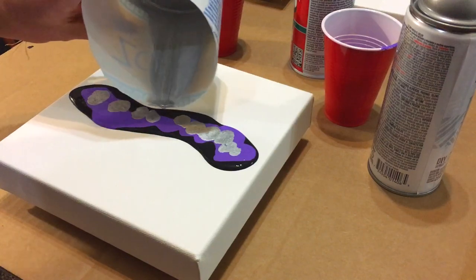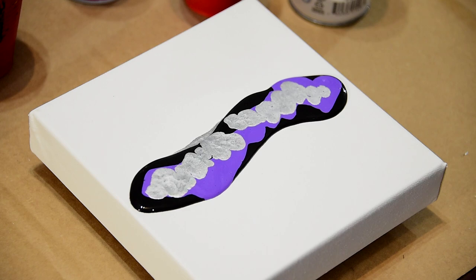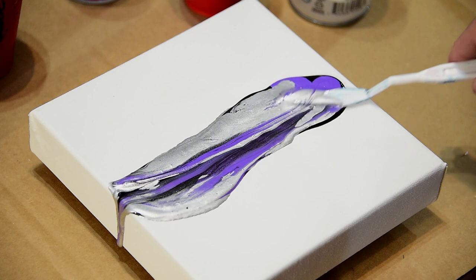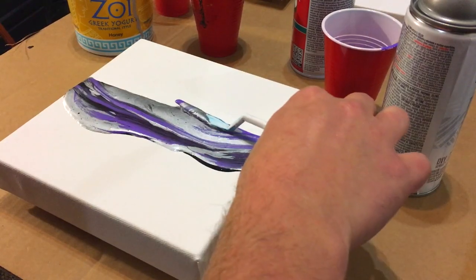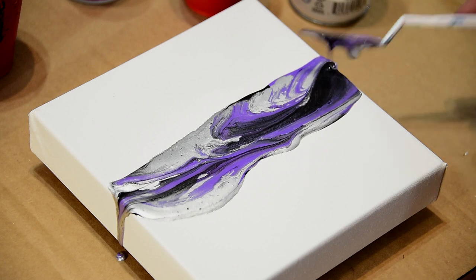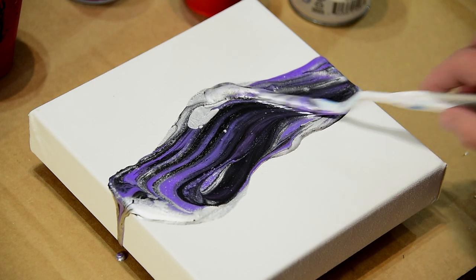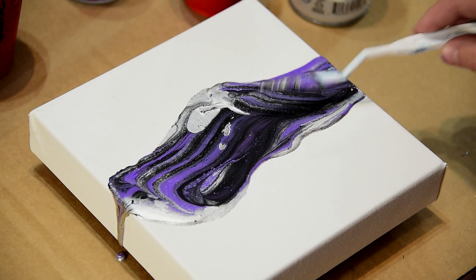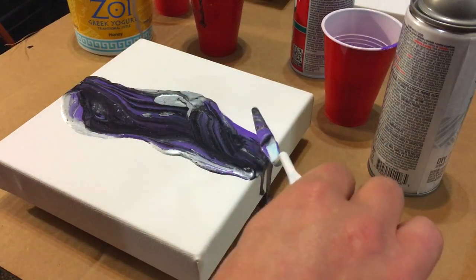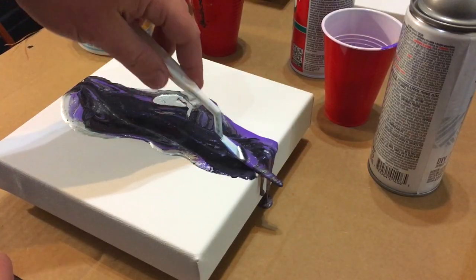This stuff really stinks. And then I'm gonna give her a good old swipe, and let it drip down the edges there.